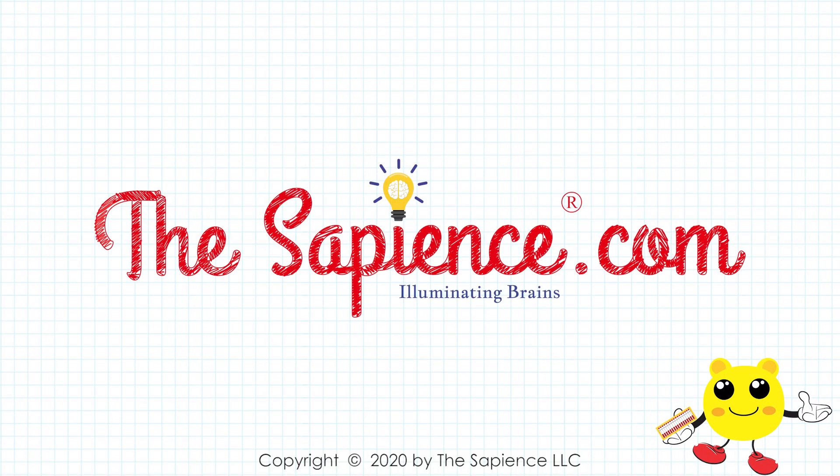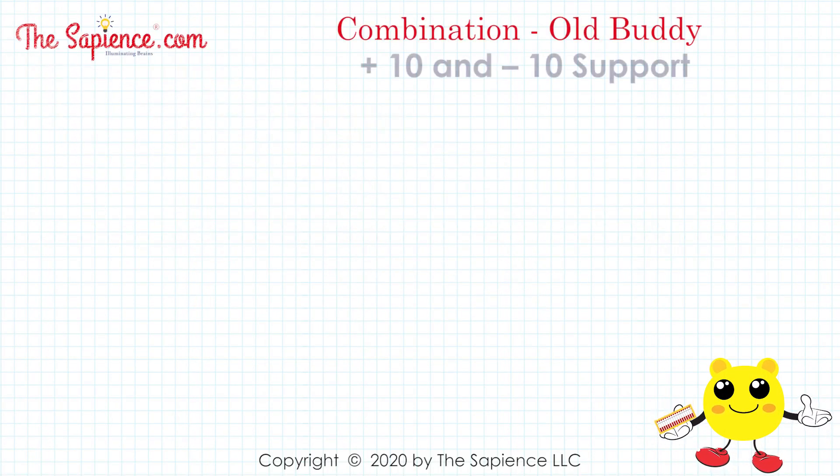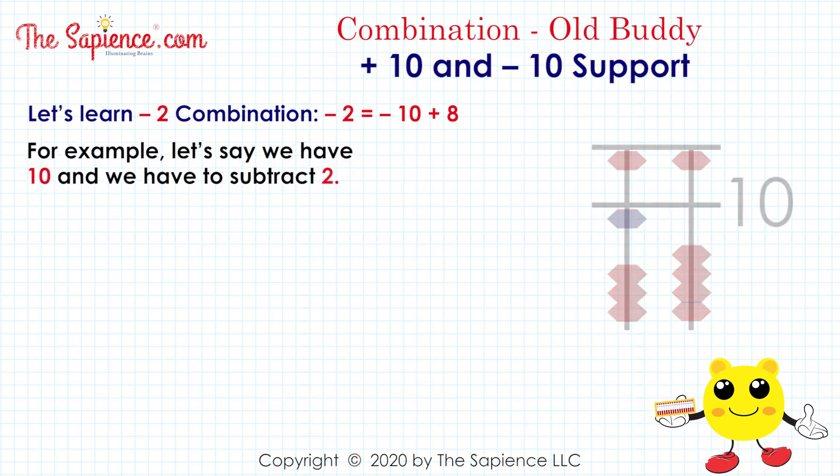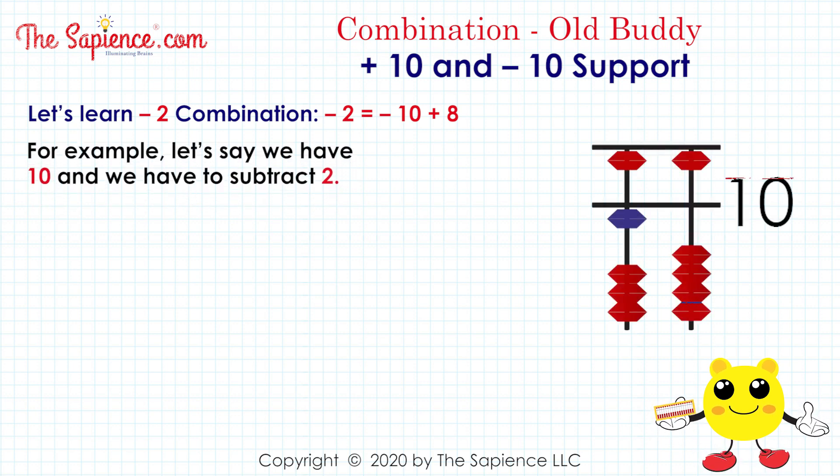Hi, welcome to thesapience.com. Let's learn the minus 2 combination: minus 2 equals minus 10 plus 8. For example, let's say we have 10 and we have to subtract 2.